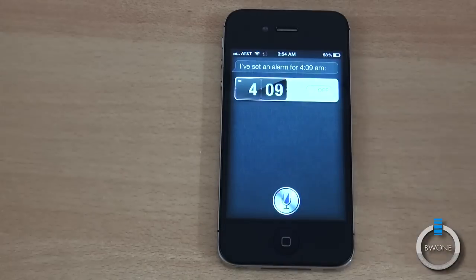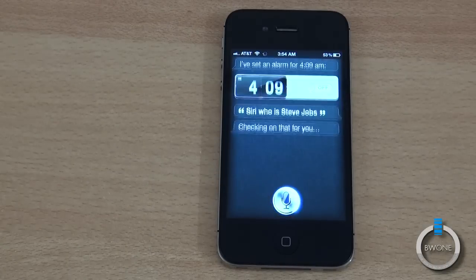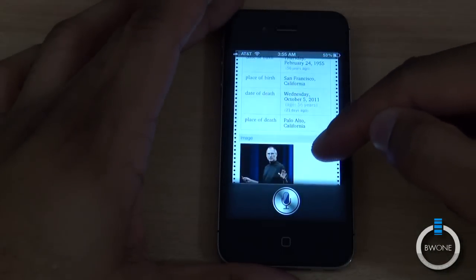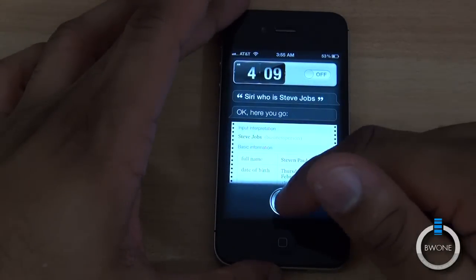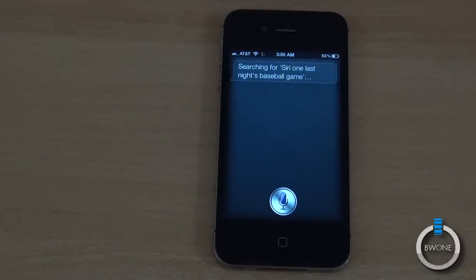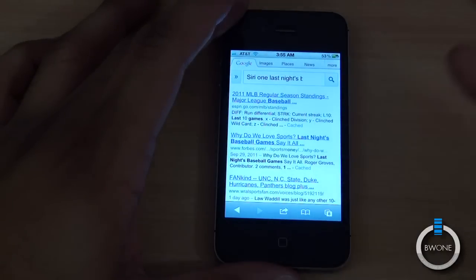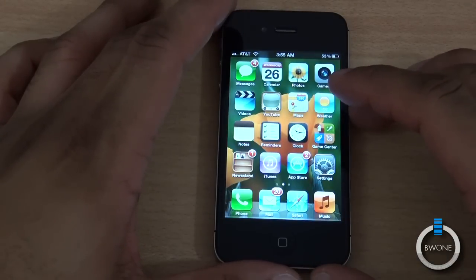You can also have it search for different things. Siri, who is Steve Jobs? Checking on that for you — here you go. You can see it pulls up information about that particular person. And if it can't find something, say: Siri, who won last night's baseball game? It didn't quite get it exactly right, but if it can't find something it'll open up a Google search or ask if you want to Google it. Siri is pretty cool and you kind of get the idea of how it works.